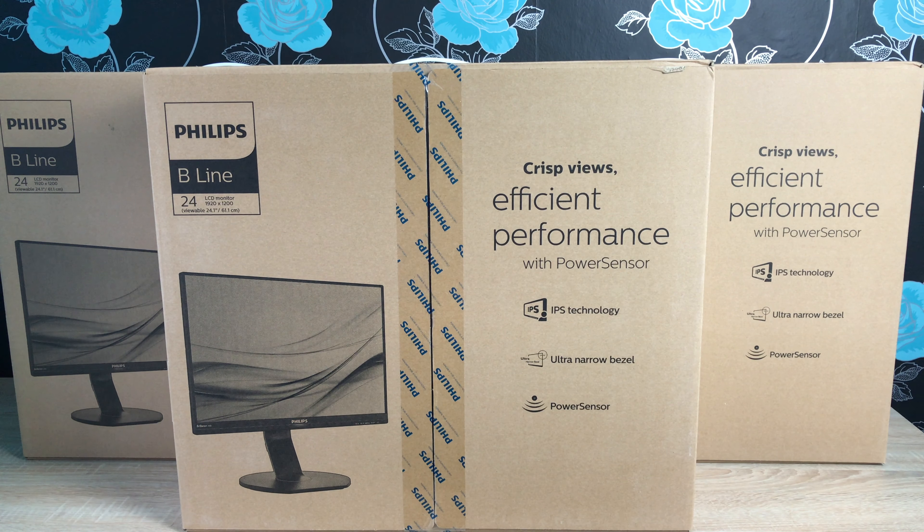Two other great features these monitors have are a low blue light mode and flicker-free technology. These monitors also come with a smart ergonomic base which can be rotated, twisted, tilted, and height adjusted to wherever you need it — which is ideal especially when moving into a multi-monitor setup.